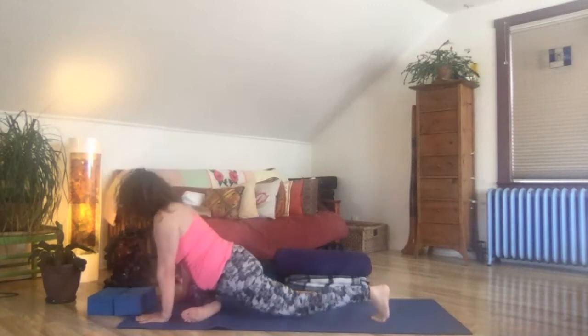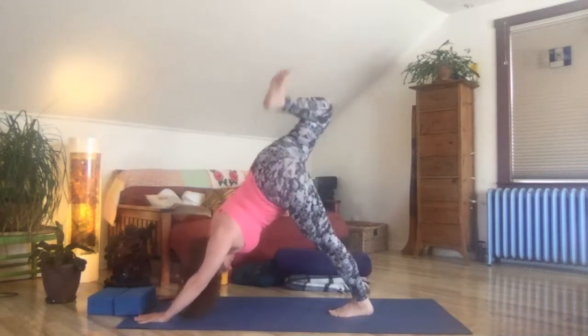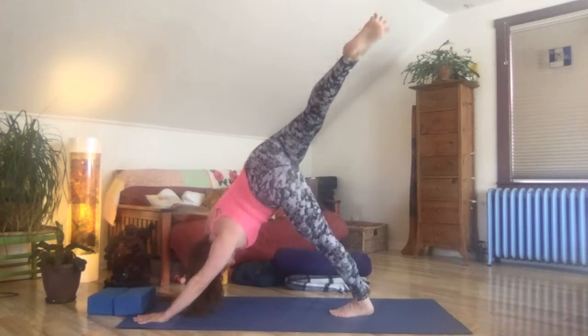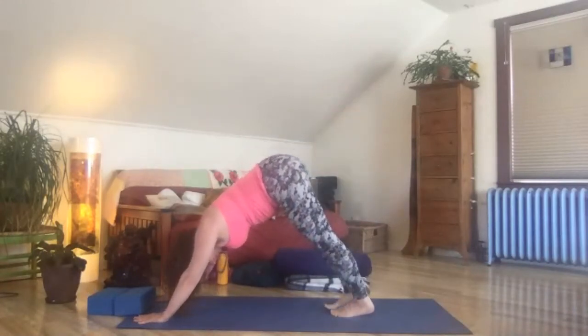Step it back to three-legged dog, downward facing dog. Give that right leg a nice donkey kick. Straighten the leg and reach the right foot toward the left. Ground extra strong through the right hand — big stretch for the right side. Then return back to downward facing dog. Take a moment there to reset, to reawaken.